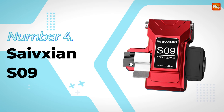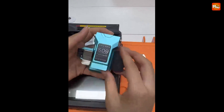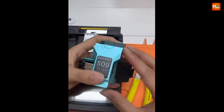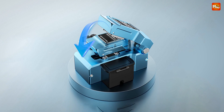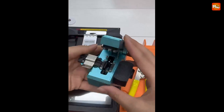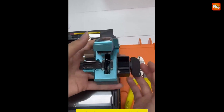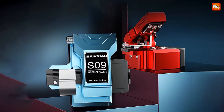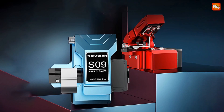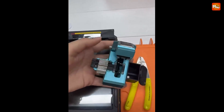Number 4: Safexion S9 Optic Fiber Cleaver. The S9 is a fully automatic, one-step fiber optic cutter. Just push, and it automatically returns, saving you time and improving efficiency. With this tool, you get consistent, clean cuts with every use. What sets the S9 apart? Let's talk about its six core advantages. First, there's the one-second cutting capability — imagine cutting through fiber in just one second.